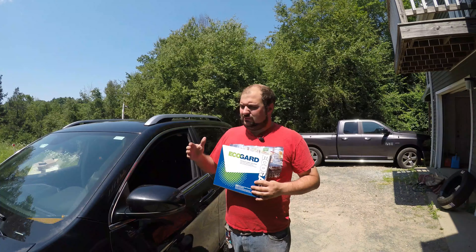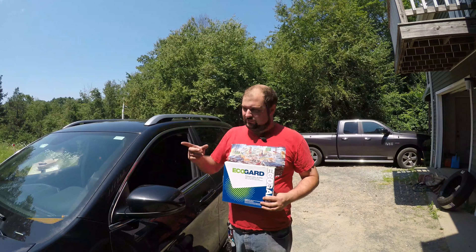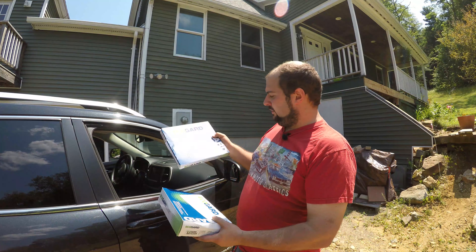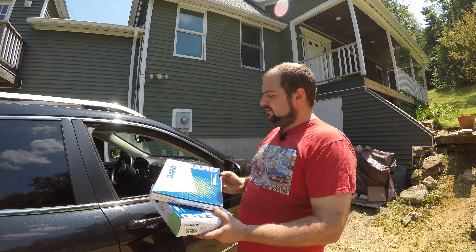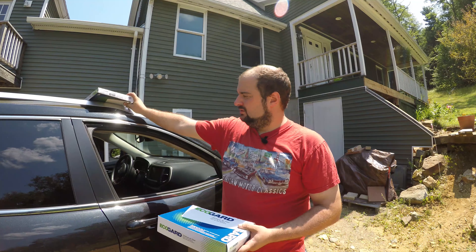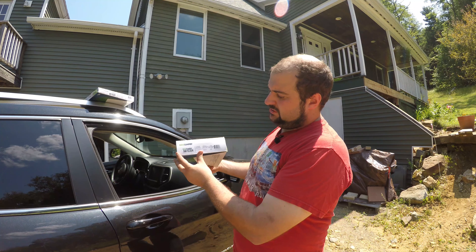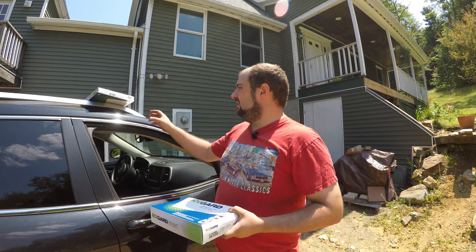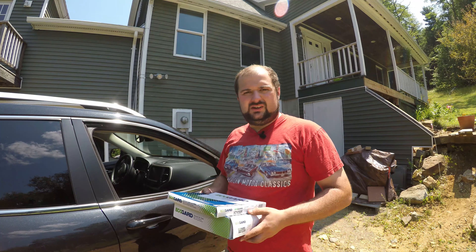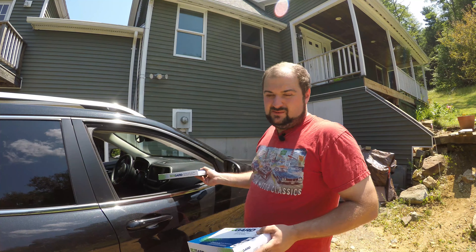It's on the passenger side of the truck, and the engine air filter is obviously under the hood. The only tools you need for this job are a Phillips head — a long Phillips head screwdriver — to change the engine air filter. The air filters we're using today are from EcoGuard, picked up off Amazon. The cabin air filter part number is XC10305.